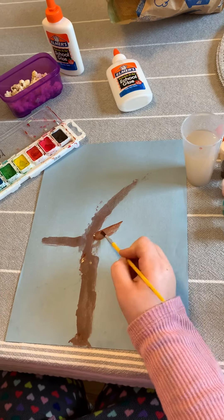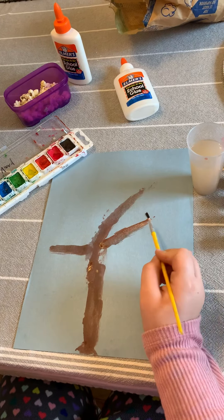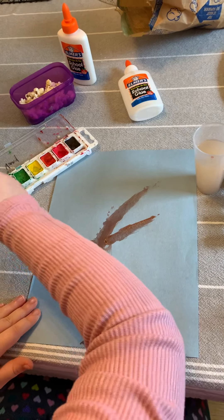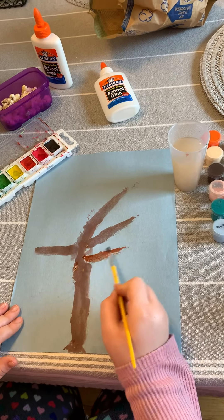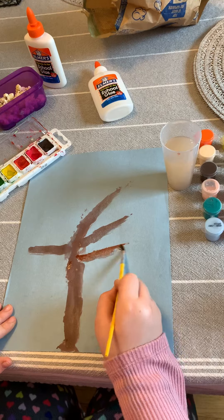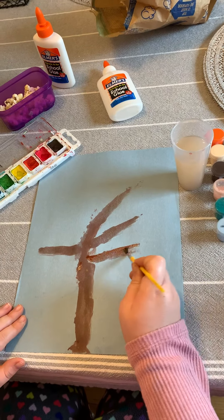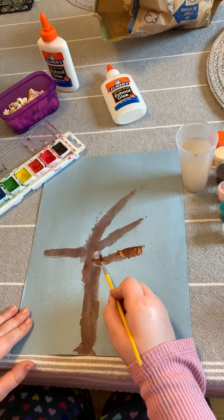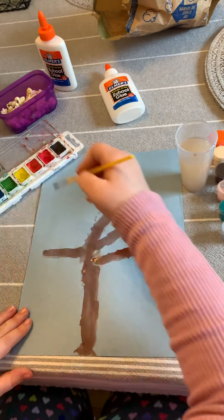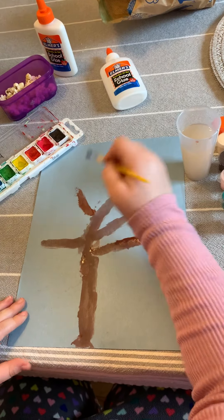Boys and girls, when we do these art projects with you, I know we don't all have the same kind of supplies at our house, so you can always change it up. If you don't have blue paper you can use white paper; if you don't have paint you can use crayons or markers. You can be creative and change our projects to fit what materials you have at your house.